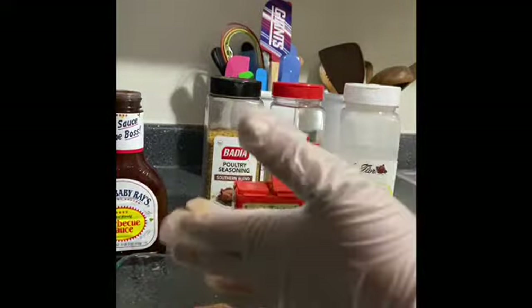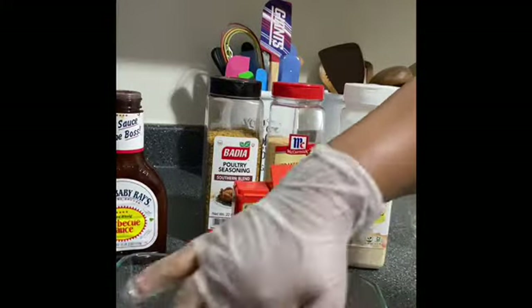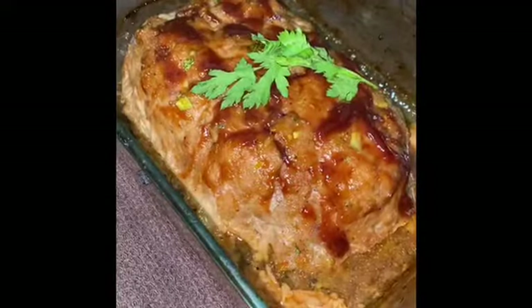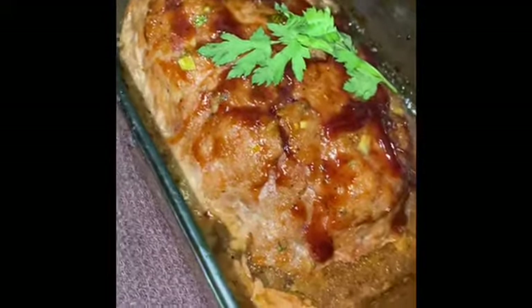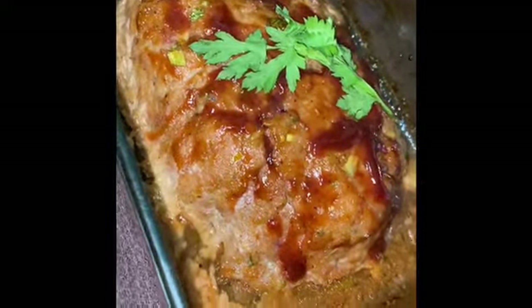We're just gonna pop this in the oven. I will be right back, you guys. All right, so here is the finished product — juicy, moist ground turkey meatloaf.